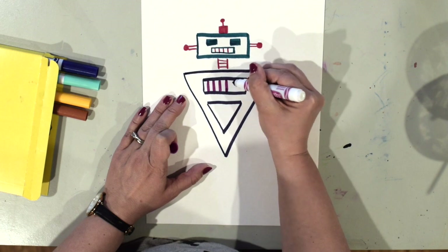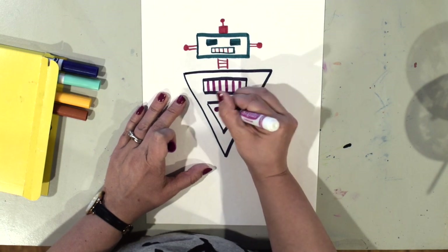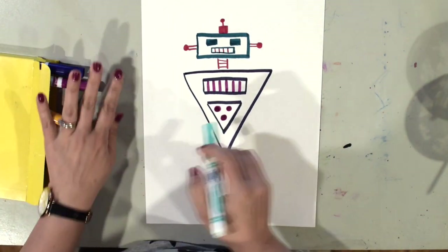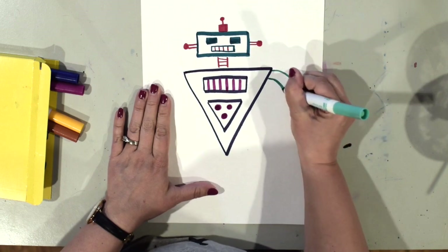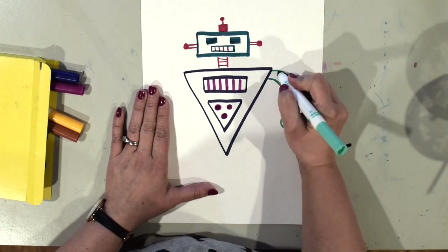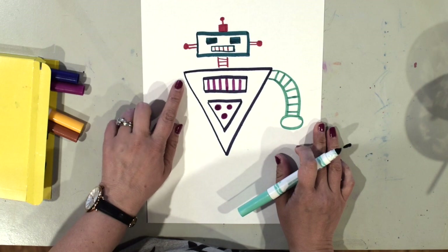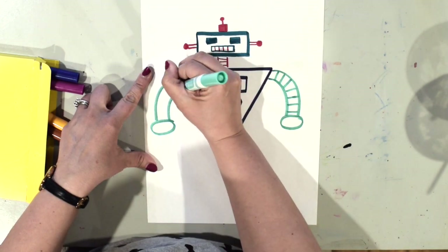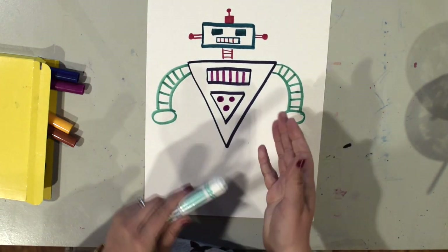I'm going to put some details inside with a different color — you can use whatever kind of details you'd like. Now I'm ready to add some arms. I'm going to switch colors and draw a couple of curved lines for the robot's arm, then draw kind of an oval shape for his hand and put some stripes on it. I'll do the same thing on the other side — it's okay if the two arms aren't exactly the same size.